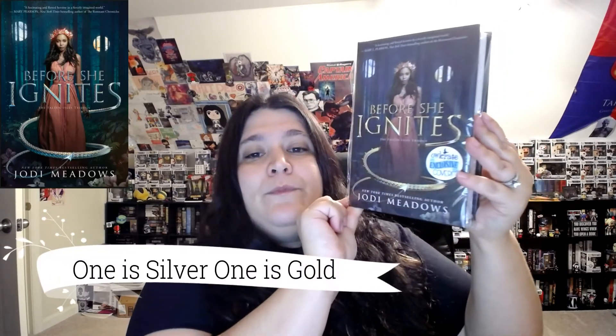This looks awesome — this is another OwlCrate exclusive cover. Like I do every month, I'll put the old cover up and the exclusive cover up so you can see the difference. This month we have 'Before She Ignites' by Jodi Meadows. On the exclusive cover you can see this tail wrapping around a beautiful girl, and we have her autograph.